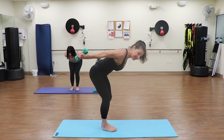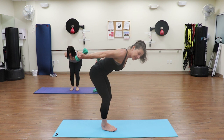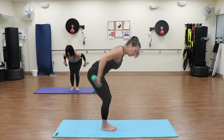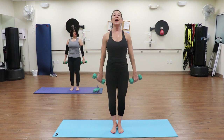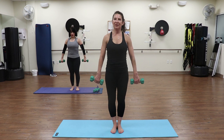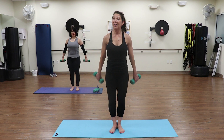Tricep extension - press back, palms are facing in for the first few: two more. Now extend, palms face up, hold it - drop down and hold. Press up, two more, up, last one. Bring it down, stand up nice and tall, roll those shoulders back. Take the arms to the side, just press back - opening up that chest: two, three, four, five, six, seven, eight - two more, nine, and ten.